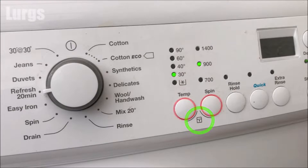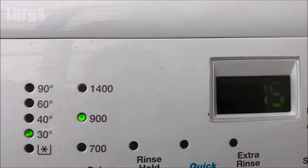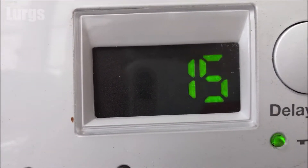You'll notice here on the front you've got this padlock icon underneath these two buttons, and these are the two buttons that we're going to be using to deactivate the child lock. What you do is literally just hold these two buttons in for two to three seconds, and then that padlock icon will disappear and you can pause the washing program and add in your extra clothes.